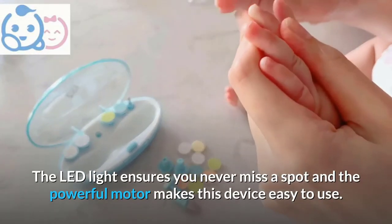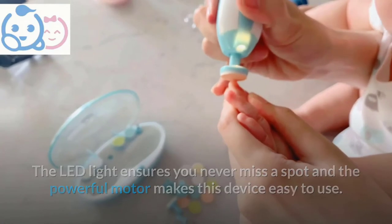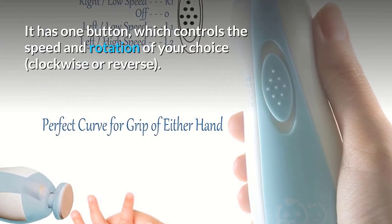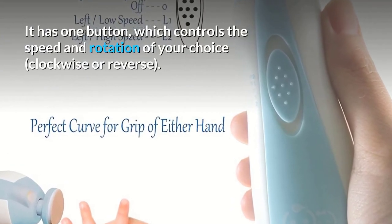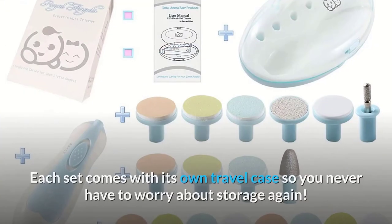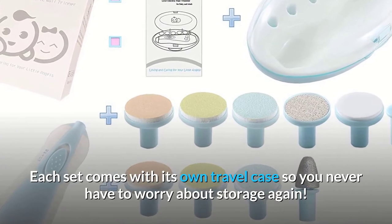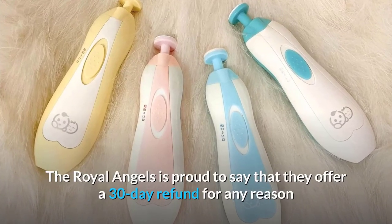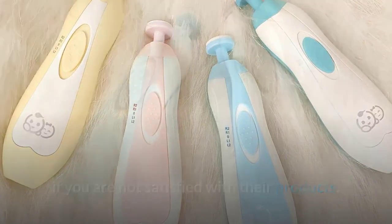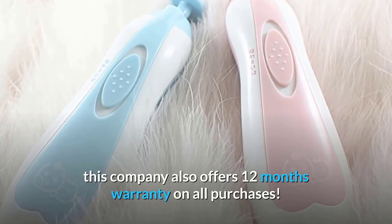The LED light ensures you never miss a spot and the powerful motor makes this device easy to use. It has one button which controls the speed and rotation of your choice — clockwise or reverse. It is powered by two AA batteries. Each set comes with its own travel case so you never have to worry about storage again. The Royal Angels is proud to offer a 30-day refund for any reason if you are not satisfied with their products, alongside 12 months warranty on all purchases.